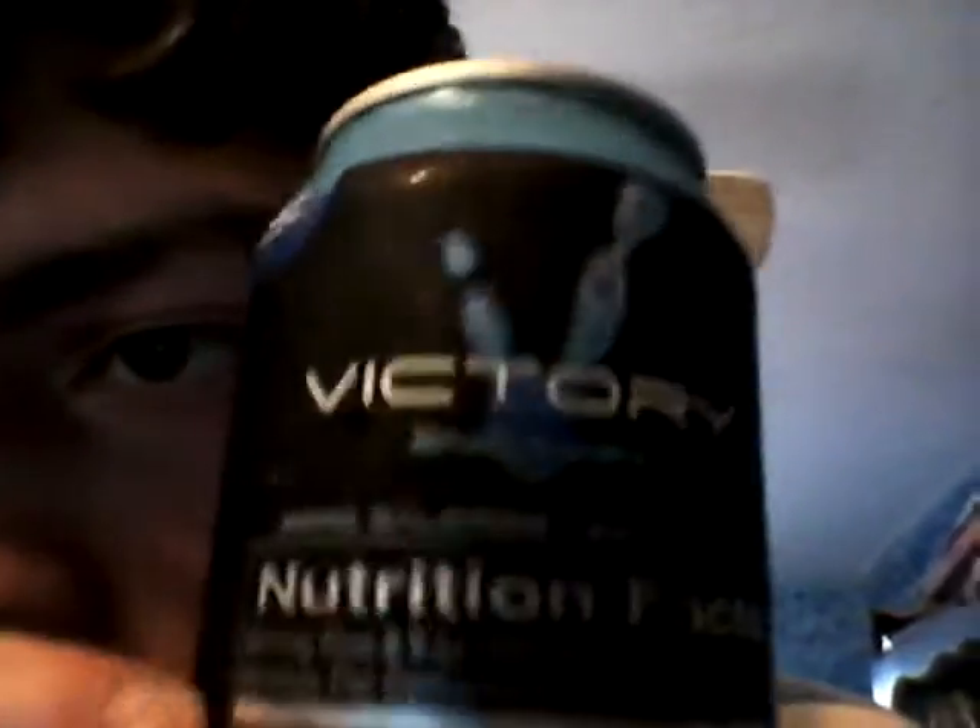Nutrition facts: serving size eight fluid ounces, servings per container two, calories five — so it has 10 calories total, the same as the Monster Rehabs. Total fat zero grams, zero percent. Sodium 180 milligrams, seven percent. Total carbohydrates one gram, zero percent. Protein zero grams. Niacin 200%, Vitamin B6 200%, Vitamin B12 200%, Pantothenic acid 200%. Distributed under the authority of Victory Energy LLC, PO Box 7248, Missoula, Montana 59807. VictoryEnergize.com. Please recycle.